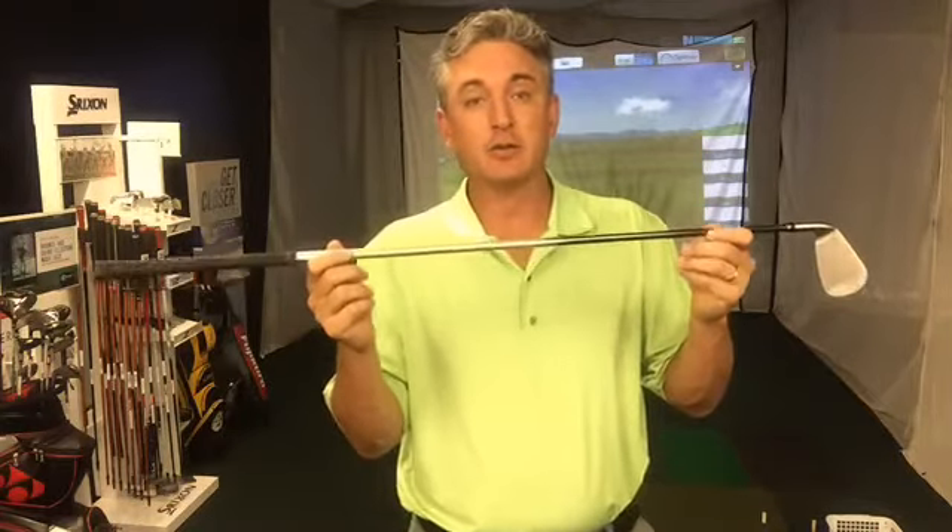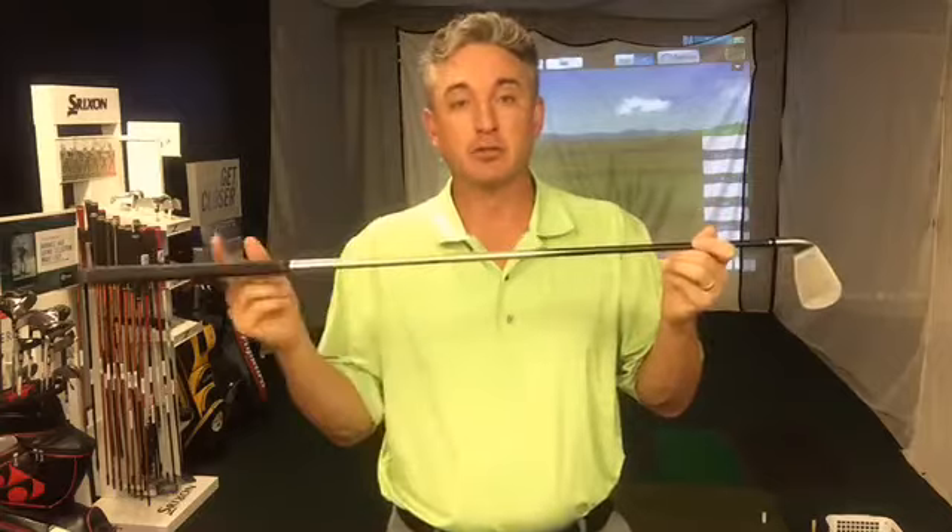It's made for the slower swinger — the majority of the golfing public that doesn't produce high swing speed numbers. They have what's called the Dual Speed Technology shaft, which is a Miyazaki shaft. XXIO actually owns Miyazaki, so everything is made in-house: the grip, the shaft, and the head.